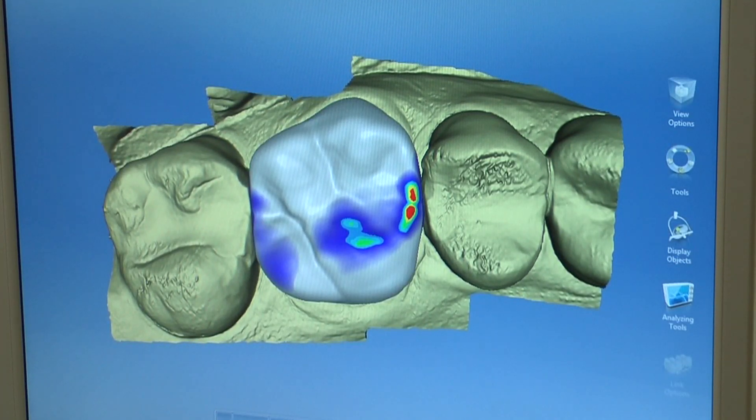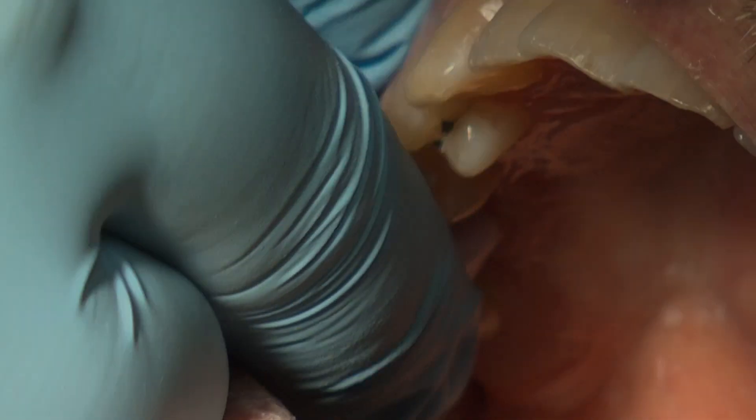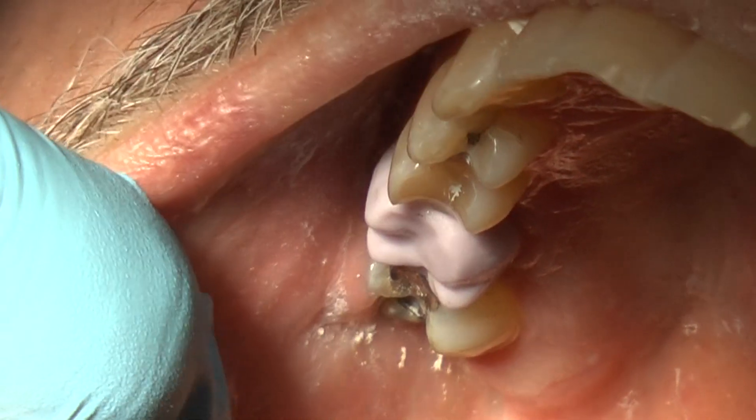The CEREC then creates a virtual model and restoration, which the dentist can adjust as desired. The IPS-EMAX CAD crown is tried in and adjustments are made. The bluish color of the crown identifies it as the crystalline intermediate phase, which allows for easy adjustments.